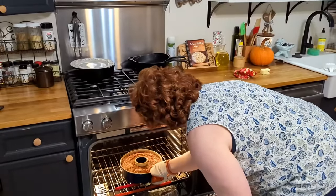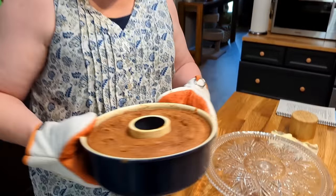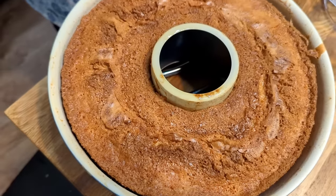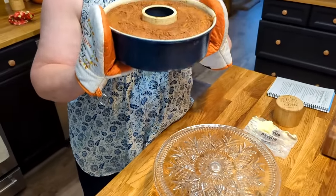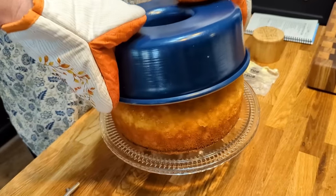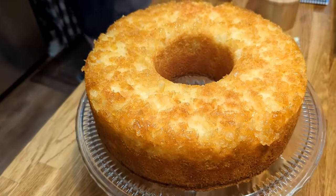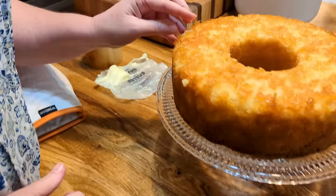Our cake is ready! I've never used this tube pan before, and I really think I could have filled it even fuller than I did. You can see how the cake has pulled away from the sides of the pan, so you know it's done. We're going to flip it upside down. The texture on the top is a little different from adding the pineapple. Oh, that's pretty! There was one little piece that fell off — let's see if we can get it to cling back on.